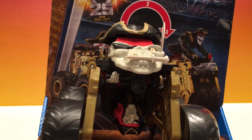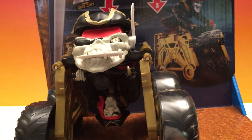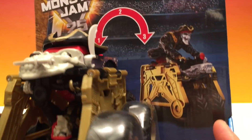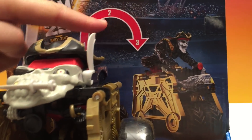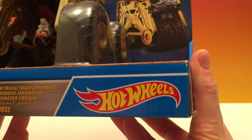So today's is Pirate's Curse. Look at him — he's all lifted up but there's a surprise underneath. Look at him, like an upside down head. We'll check that out in a bit. We're just looking at the box right now. There are three steps — you just flip it over and it happens. Of course it's Hot Wheels.